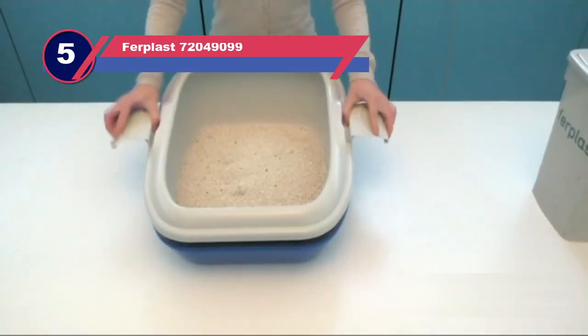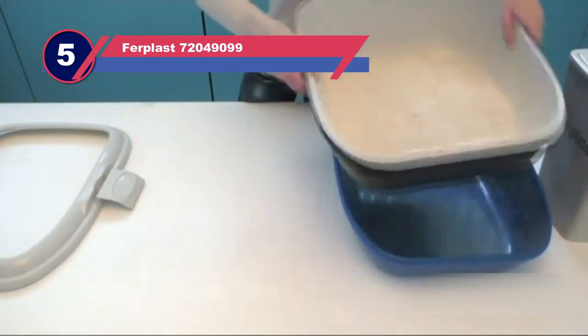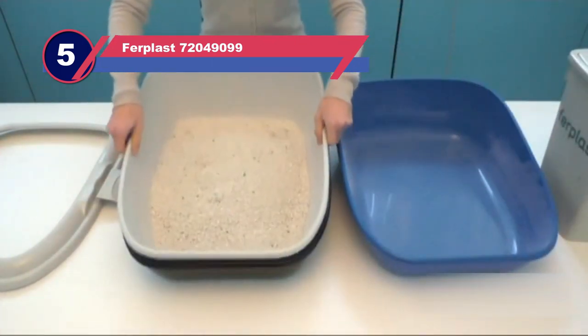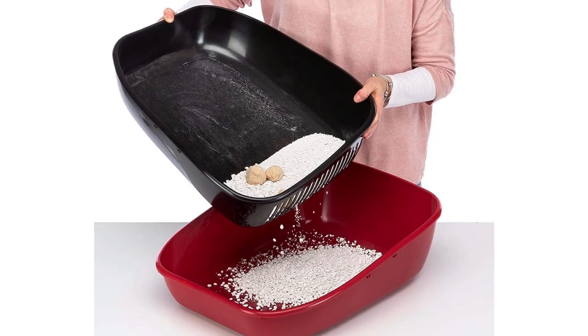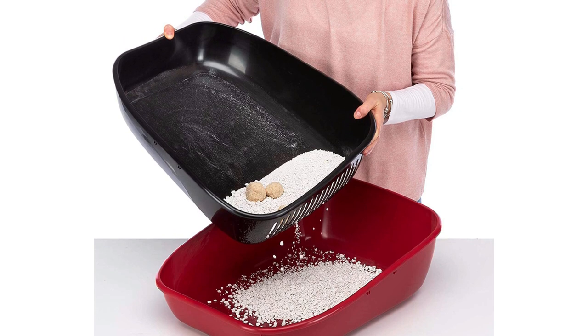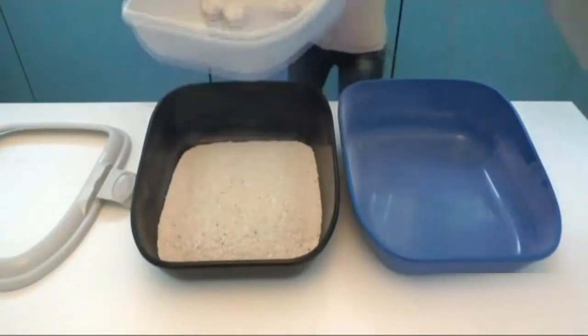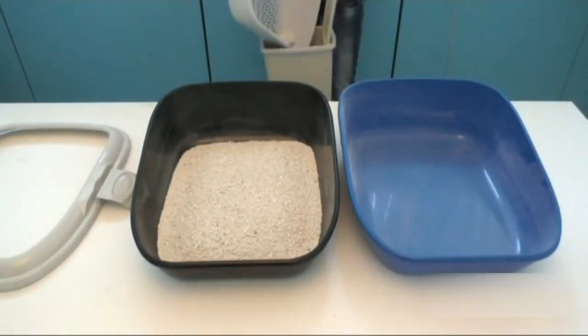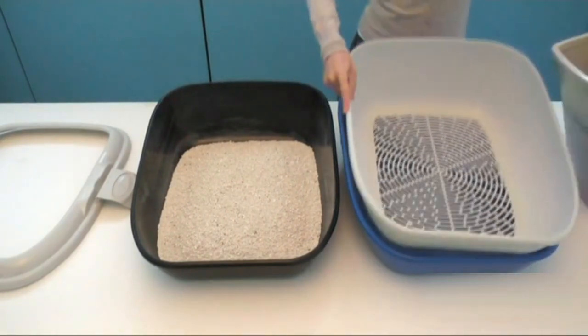Number 5: Ferplast Sifting Litter Box for Pine Pellets. I have the Ferplast Breebut Cat Litter Tray. As a typical sifting litter tray, this product consists of one sifting tray and two nesting trays. The sifting tray catches all waste and litter clumps, and the clean litter can fall into the tray below for reuse, making cleaning your cat's litter tray simple, practical, and quick.